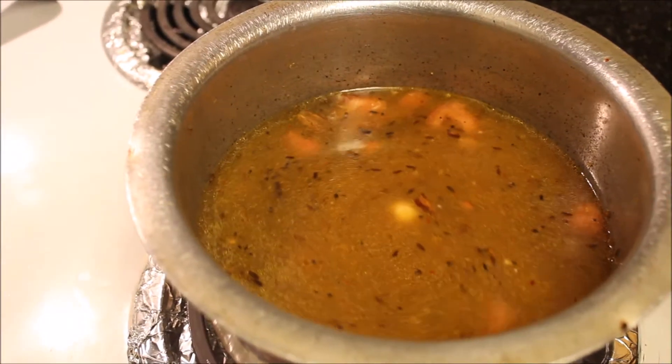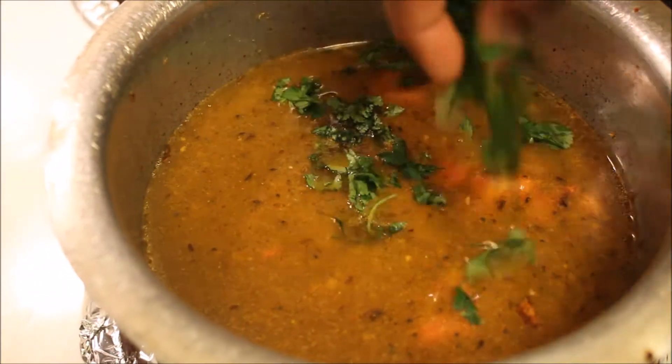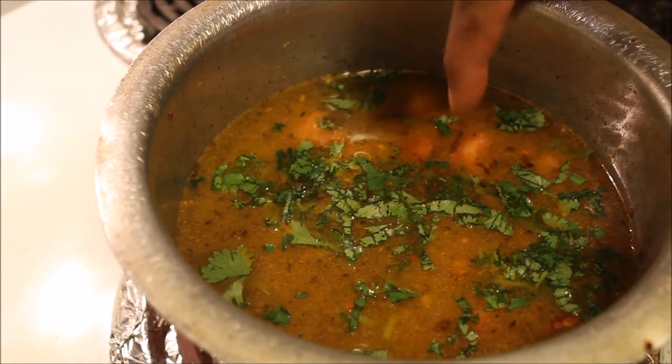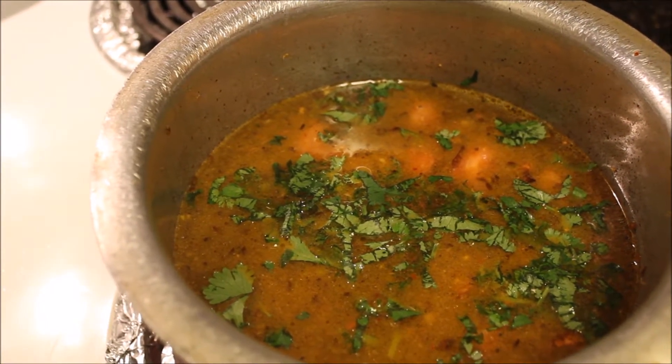Add one teaspoon of salt. Here I have added three cups of water, and we have to adjust the water according to the sourness in the tamarind. Now add some coriander and allow the rasam to come to a boil.